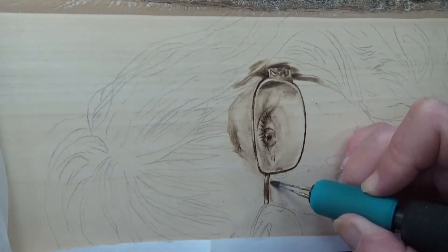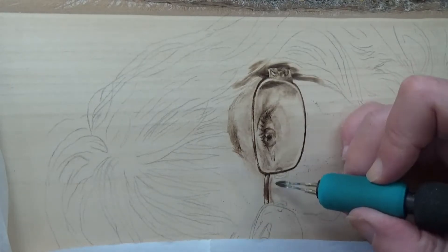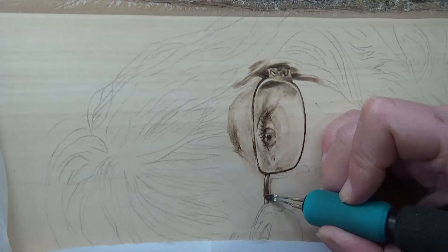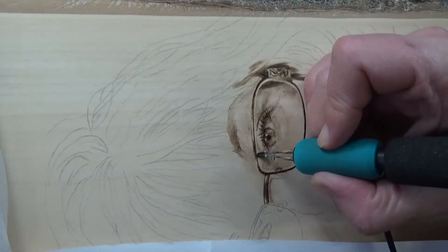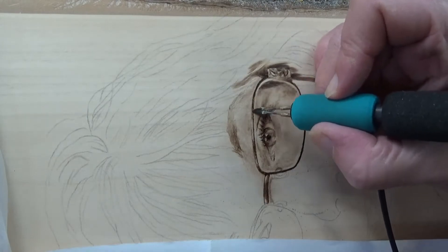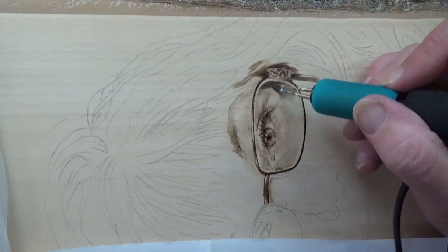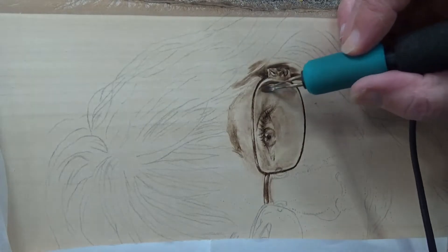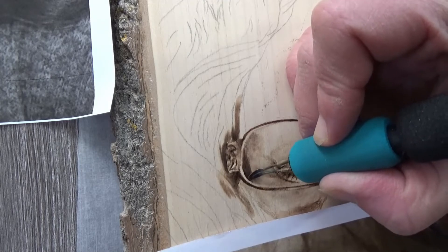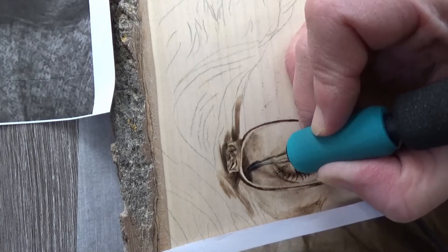The small eraser you saw was my Tombow Eraser — it's one of the small ones, also linked down below. In the end, this is where I've got with the first eye. I will do the exact same thing with the second eye and hopefully everything will look the same. I will go back and touch things up. Right now it's about two-thirds of the burn — I'll darken areas up later to balance when I've got more of the piece in, instead of just finishing off completely one eye at a time.